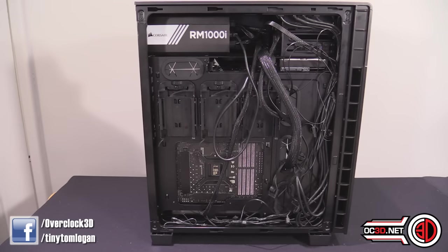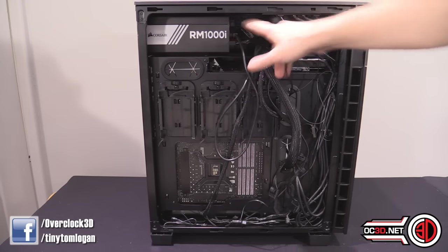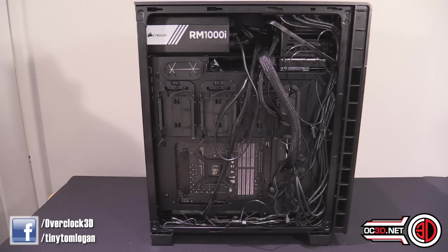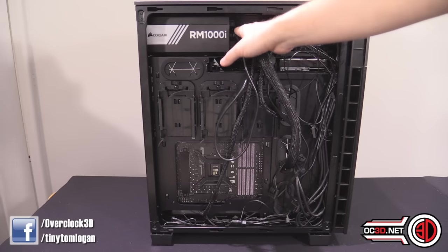Moving round to the back side of the case. I could spend an entire afternoon cable routing to make things look super tidy, but when you have to take them apart pretty much straight away afterwards it gets a bit soul destroying. This is probably what most systems are going to look like. Power supply is in the top over here. You can see the gap behind here between the optical bays, and if you do fit a proper optical bay in there, you're probably going to find that your cabling might get a little bit tight.